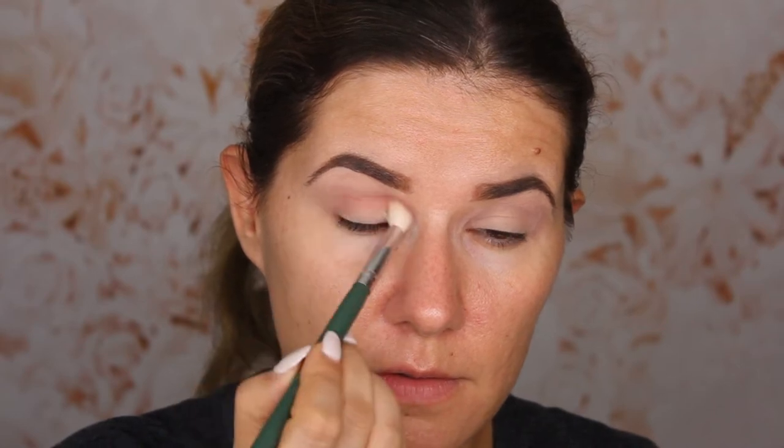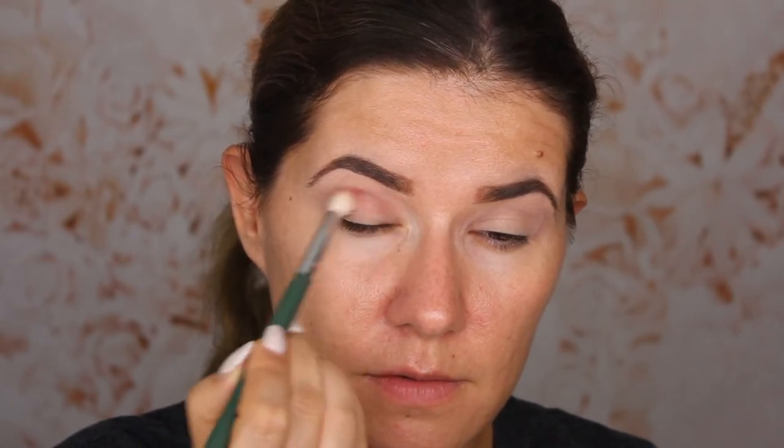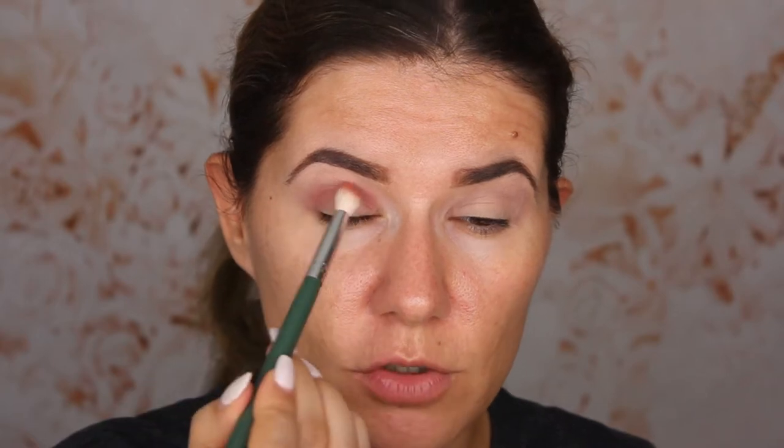I'm taking an Ofra 21 brush and going into the 'Sparks' shade, building it up in the crease. I'm being very careful with this shade, building it slightly up because I want even pigmentation all over my crease. As you can see, it blends very nicely — I don't have any problem with that.